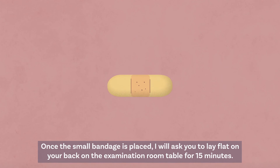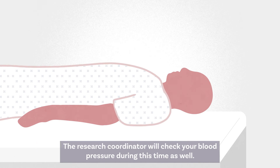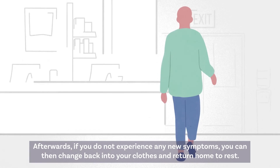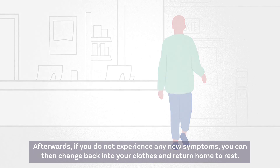Once the small bandage is placed, I will ask you to lay flat on your back on the examination room table for 15 minutes. The research coordinator will check your blood pressure during this time as well. Afterwards, if you do not experience any new symptoms, you can then change back into your clothes and return home to rest.